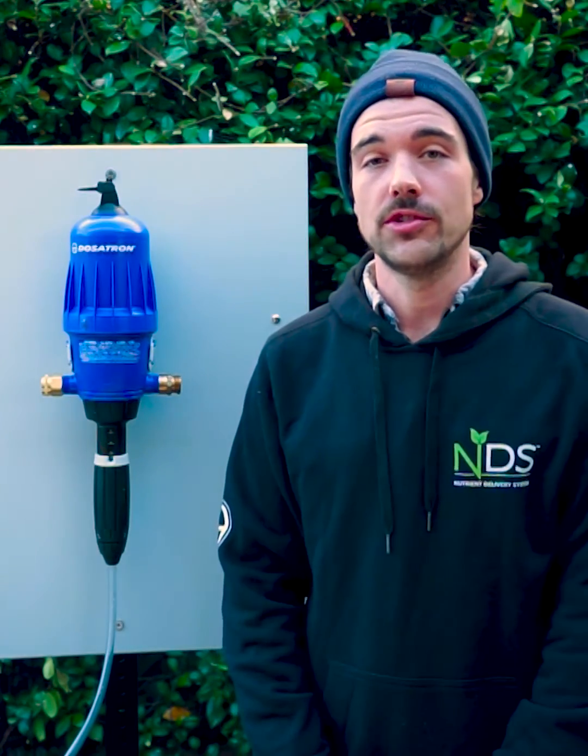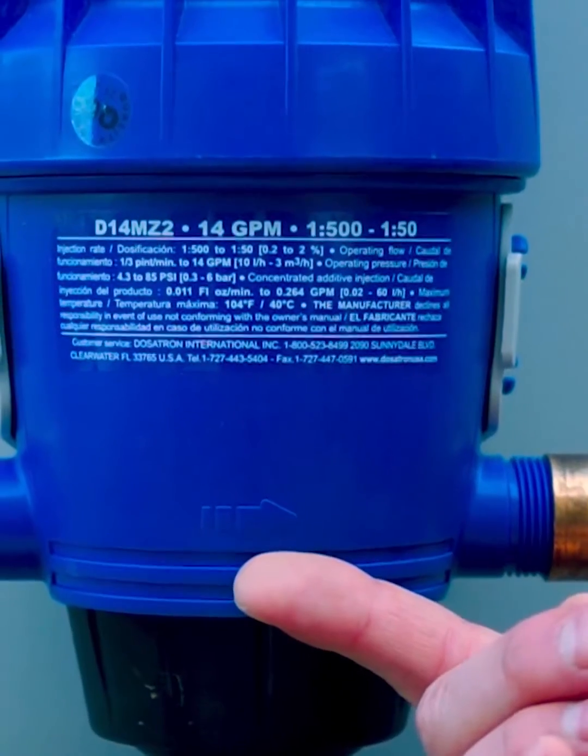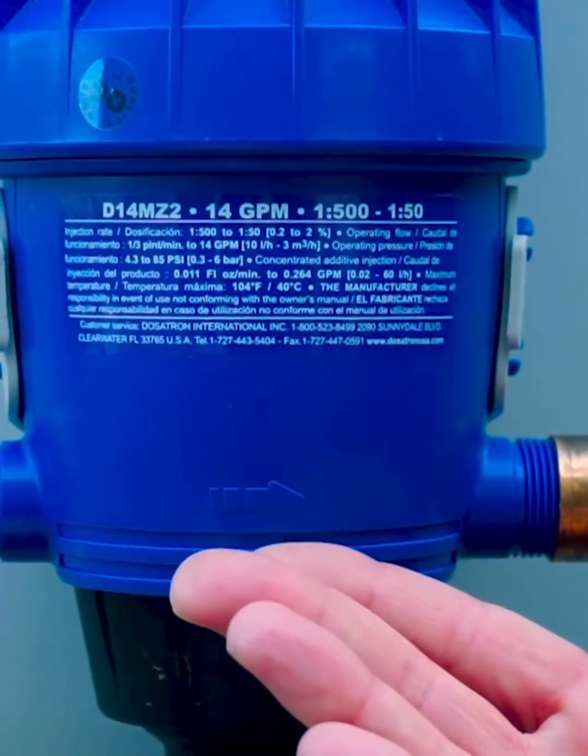First, a couple things. You want to make sure that when you have your Dosatron installed, that the arrow is pointing the same direction as your water flow. The arrow is located on the lower body, and the unit will not work if the arrow is not facing the correct direction.